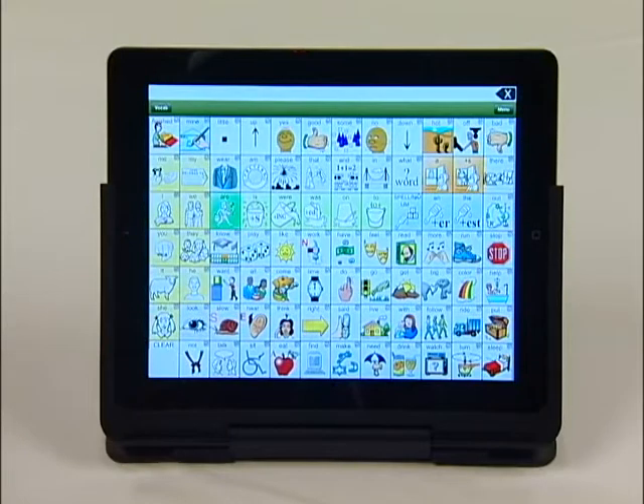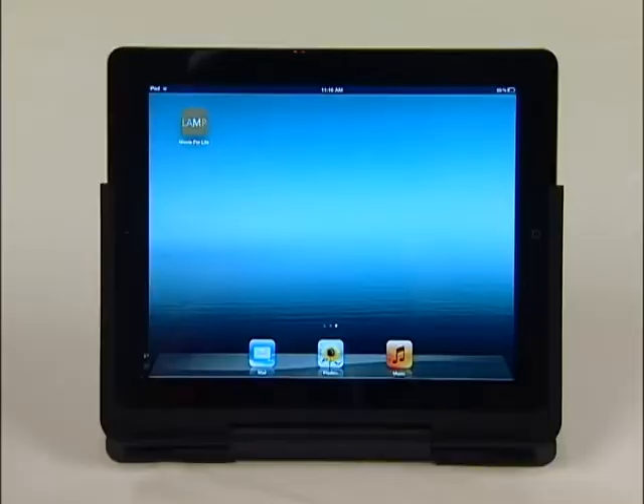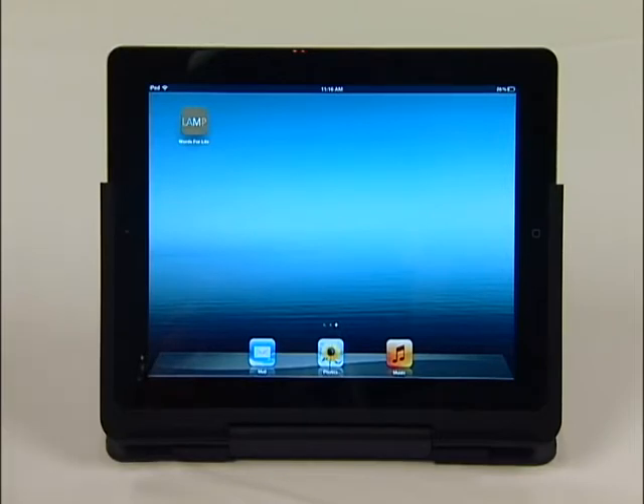When you are using an app and press the Home button to exit it, the app doesn't close down but is minimized and is still running in the background. Since the Lamp app needs a lot of working memory, you might find it helpful to actually close out all the other apps.